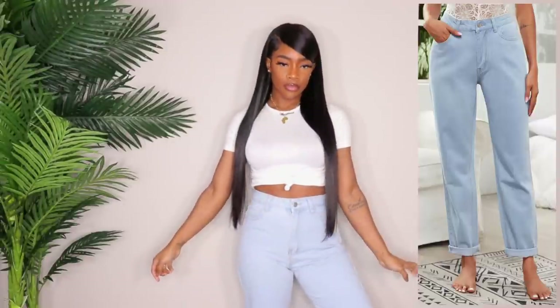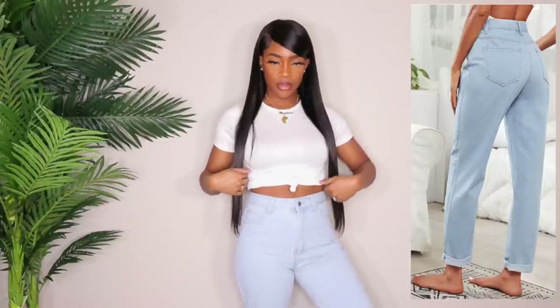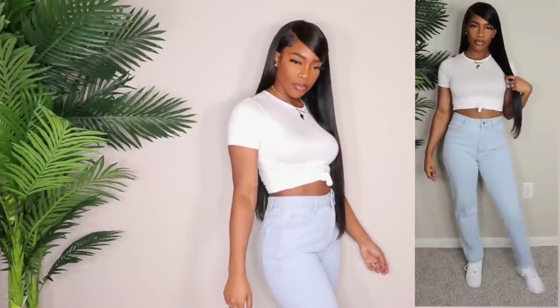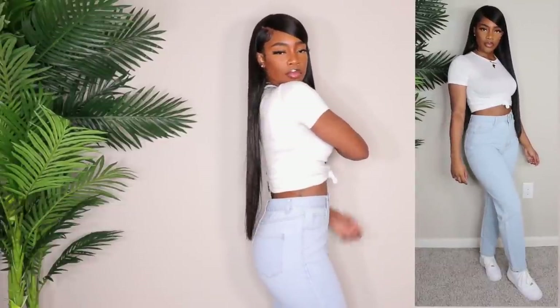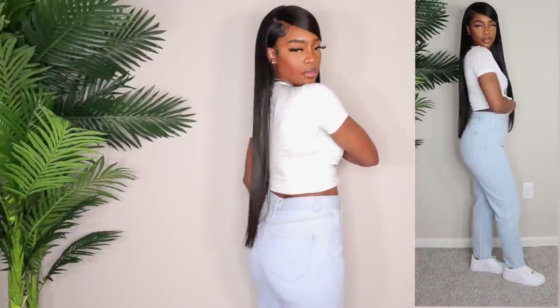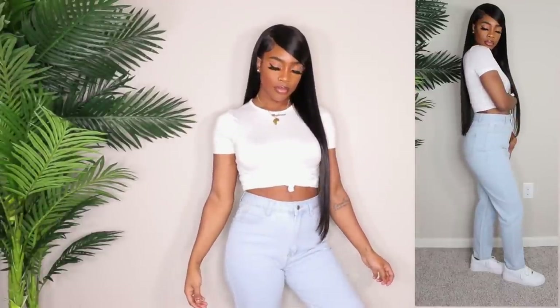Next up we have a pair of high-waisted light wash mom jeans and these fit really really high-waisted — I love that. They don't fit super tight or eat my stomach like I said before. These are really nice — there's no gapping. The length is a little short, but I could definitely get away with wearing heels with these. I'd probably wrap my heel around these jeans because although they're not super short they're just not a comfortable length for me. The gapping in the back is basically non-existent. I don't have any super light wash jeans so I love these so much.